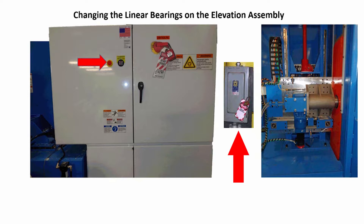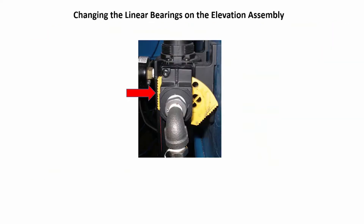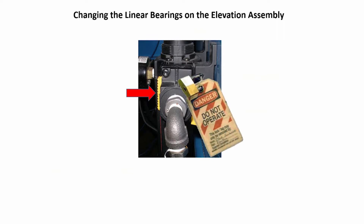This photo is just an example of a disconnect. Push in on the yellow lockout lever on the main air pressure regulator and lockout-tagout the lever to prevent pneumatic parts from moving.